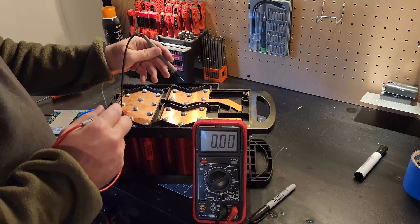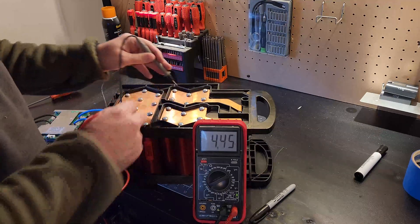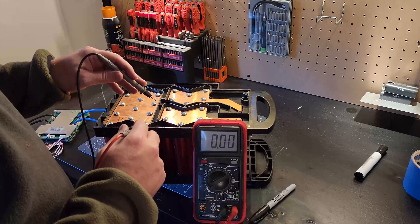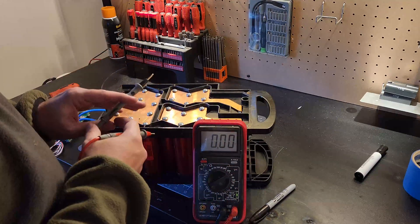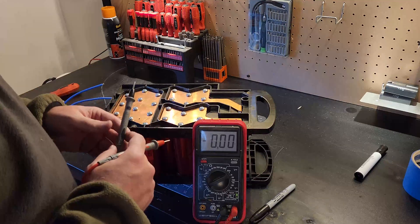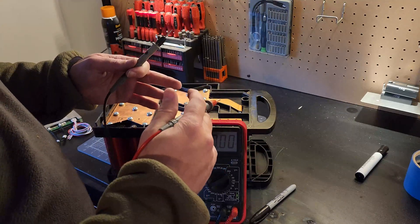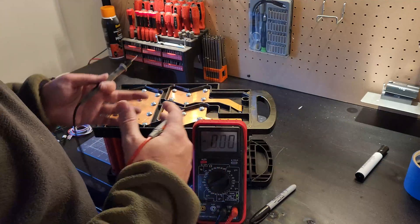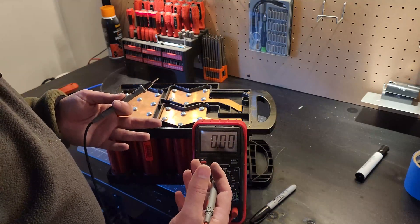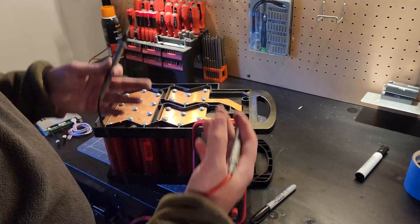The pack is fully assembled — checking voltage: this side is ground, this side is positive, and we got 13.23V. Now I'm going to set up my power supply to charge each cell group individually to 3.5V and let it sit until no more current flows. A top balance means you bring all cells up to a certain voltage on the top side and let it sit; as it depletes it should deplete evenly. I prefer top balance because I want the battery charged and ready to use when it's done.